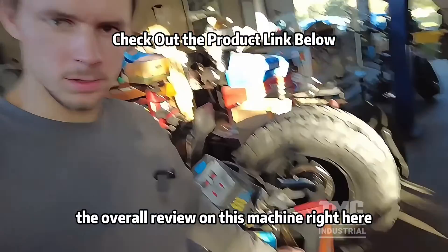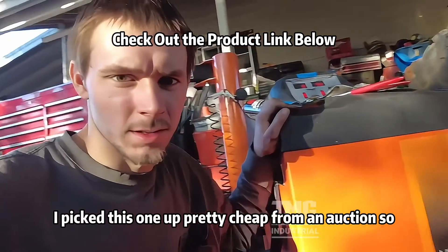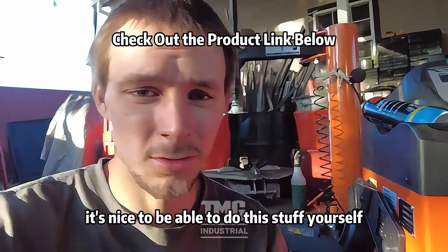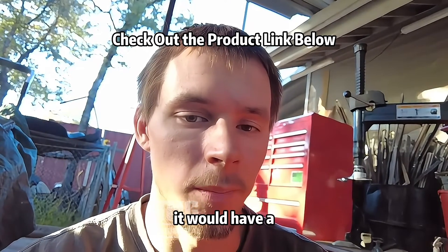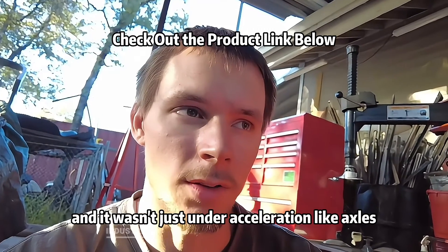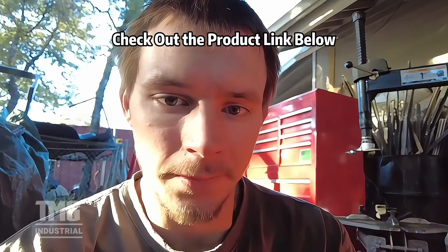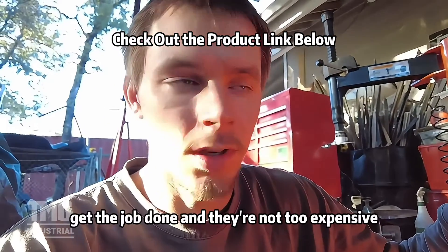The overall review on this machine: it definitely works and gets the job done. I picked this one up pretty cheap from an auction, so I can't complain. It's nice to be able to do this stuff yourself. Had a Subaru in the shop the other day — right around 60 mph it would have a little shake that got worse and worse as you sped up, and it wasn't just under acceleration like axles, it was all the time. Balanced the tires and it was perfectly fine. I would definitely buy one of these — works pretty good, gets the job done, and they're not too expensive.